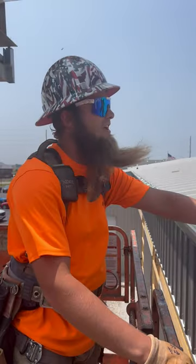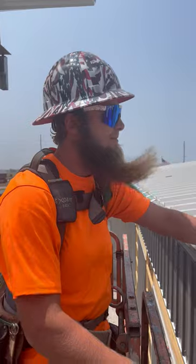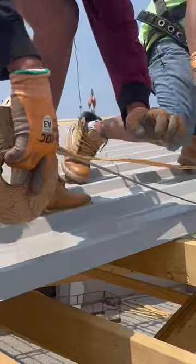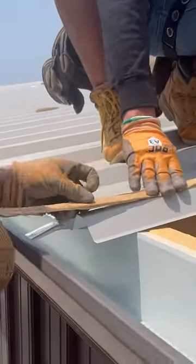It's a 2/12 pitch, so we got to put some lap seal tape on this rib. In case some water gets in here, it'll just soak that water right on.